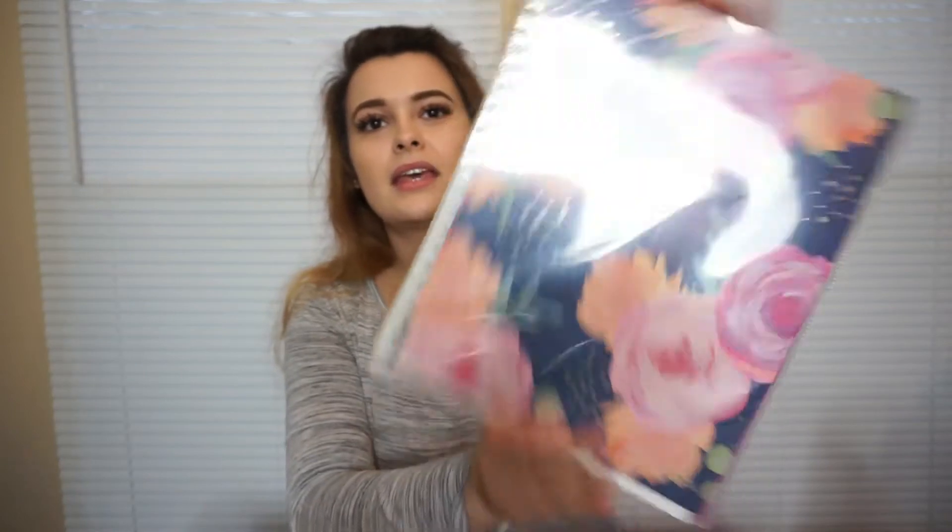So this is my old one. It is Blue Sky — I think I got it at Walmart. And then this is my new one. I actually got this one from Target; I had a gift card, so I thought I would just try it there. I really like this one. It's super similar to the one I have. I try to stick with the same one because I kind of like the style I go with.